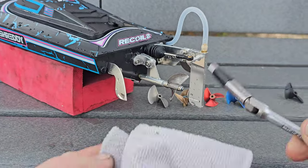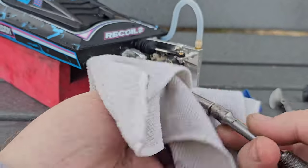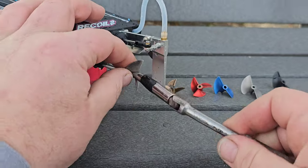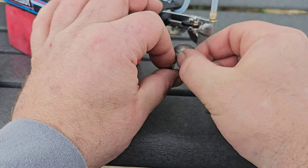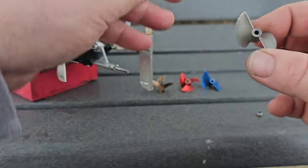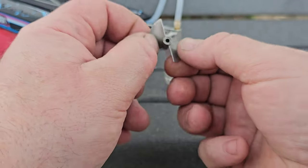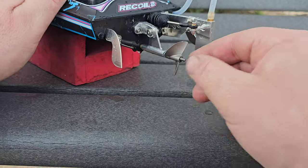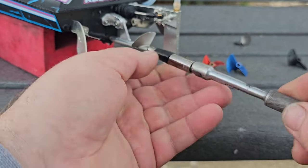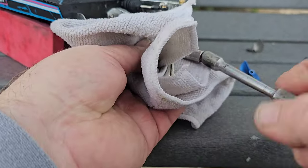Let's go with the X series — the stock Pro Boat prop. That prop is off of the old Miss Geico 24; I happen to have two of them and I modified one. You can still find this prop here and there. If this prop runs good, all you really have to do is look for a CNC 3216, or a 32 high pitch, to kind of emulate the performance from this propeller. I have high hopes for this prop.